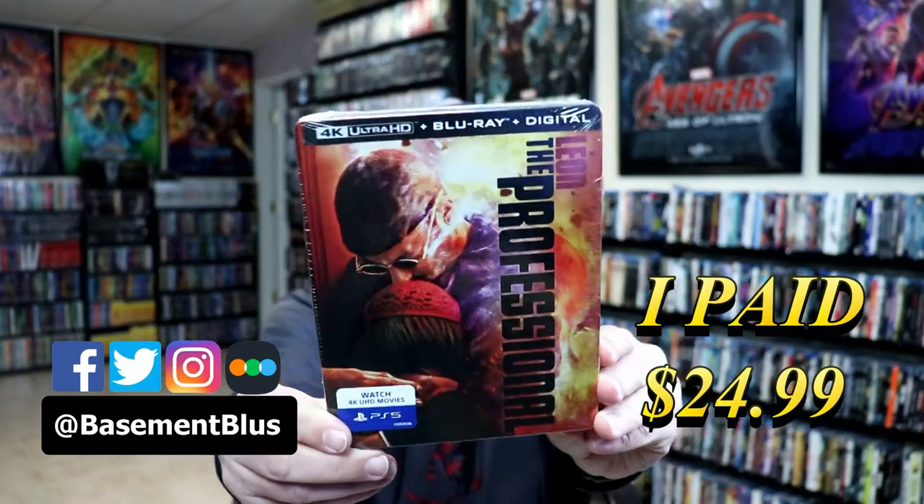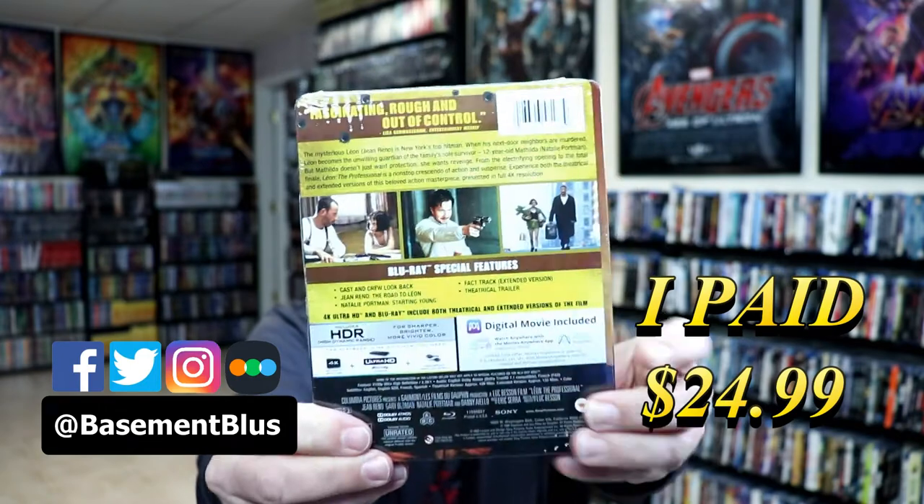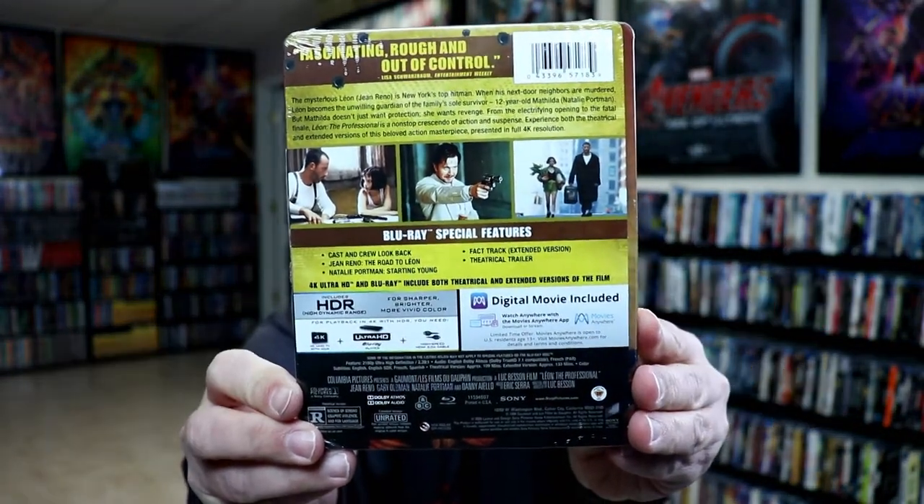So today I picked up my order for Leon the Professional. This is a 4K Steelbook. Here's the front and here's the back. If you'd like to check out these special features, you can go ahead and pause and do so. I'm going to go ahead and remove this from the wrapper and we can take a closer look at this Steelbook.